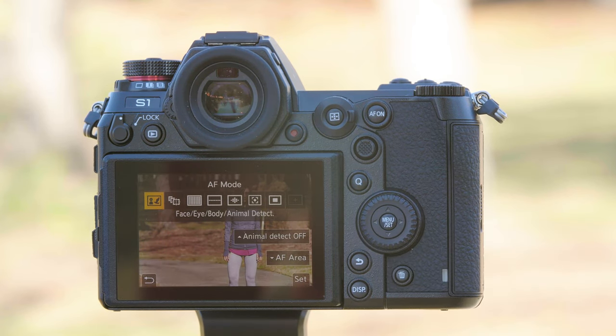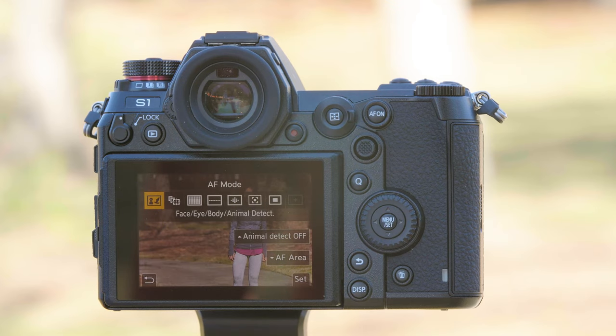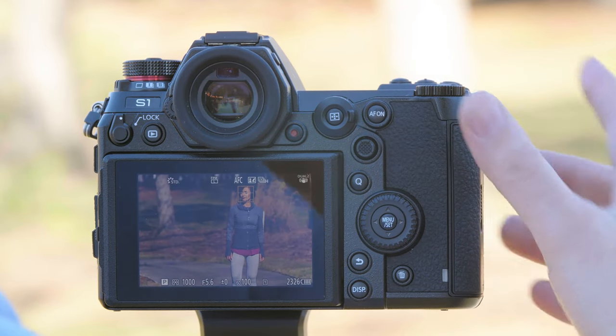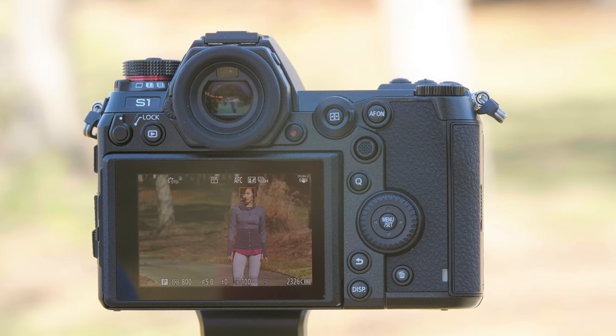Face, eye, body, and animal detection — this camera can detect dogs, cats, and birds. To turn on animal detection, simply press the up arrow. To remove it, turn it off. Once selected, you can see with Don we have a box right around her face with a cross hatch — that's her eye detection. It selected her right eye in this case.